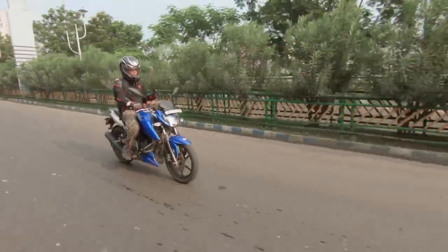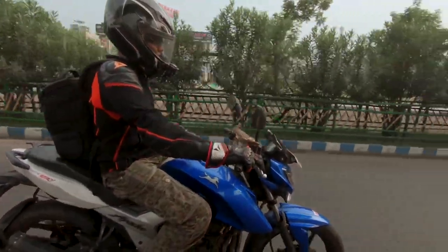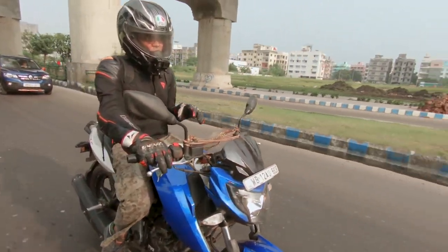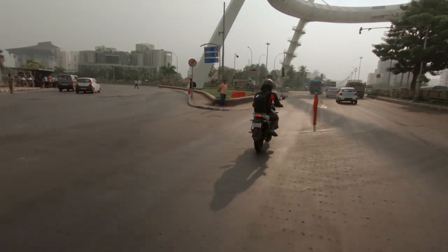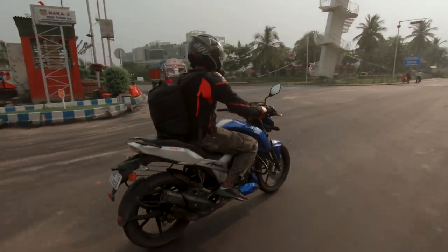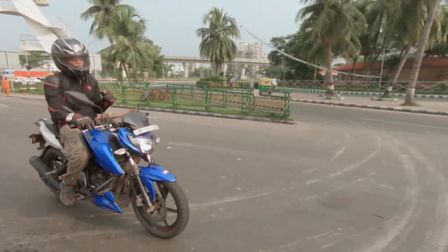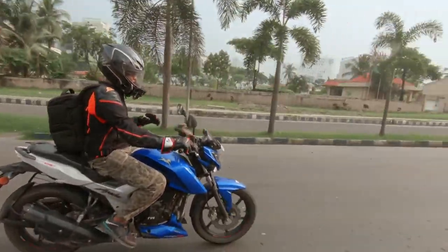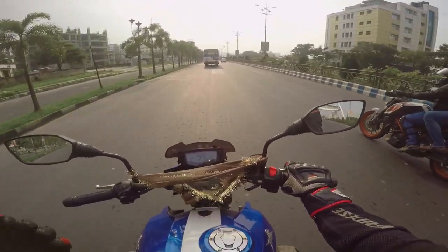There is a disc brake option, and there's also an FI version which is the top spec, plus a version with dual disc brakes. TVS usually launches their motorcycles a bit late in Kolkata, so it was hard for the owner to get the higher spec version. If you're going for this motorcycle, at least go for the dual disc version because this drum brake is absolutely useless. Whether to go for the FI version is up to you — it would probably improve mileage a bit. But at least go for the mid-spec version.